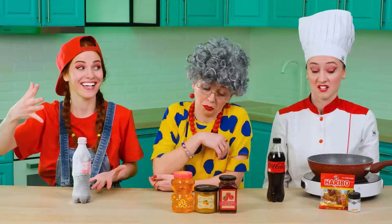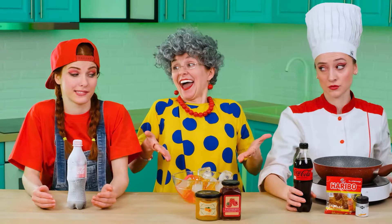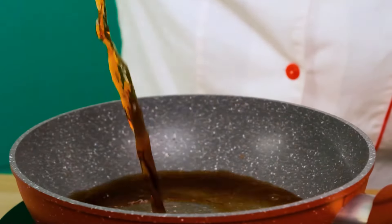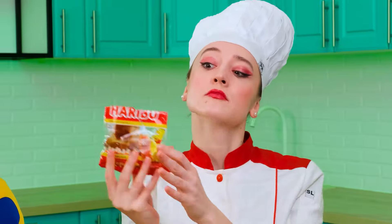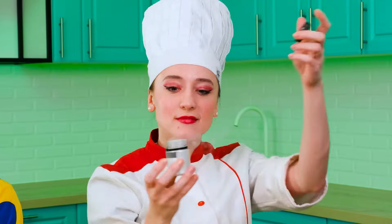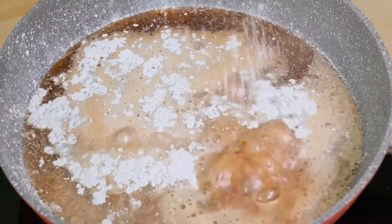Awesome! Everything is too complicated. The best jelly is ordinary honey, which you can just put in ice. Isn't that a brilliant idea? Complete nonsense. I'll show you how to make real jelly. To begin with, pour the cola into the pan. After that, I'll throw some cold marmalades into this cola — they will melt and make my future masterpiece even better. The last ingredient is secret. It'll give the jelly a brilliant glow.